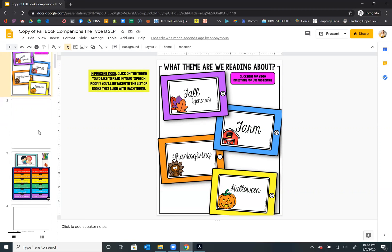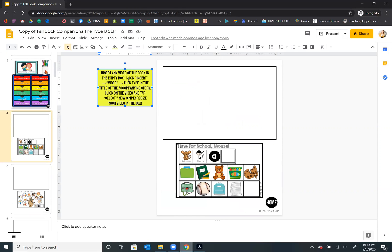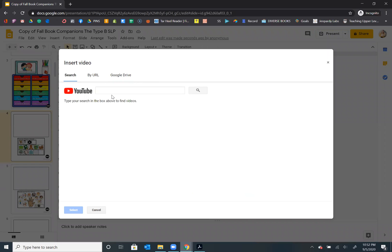This is super simple. Let's go down to the first book. I added a couple of books for back to school. This book is Time for School Mouse — I really love this one for my little guys to introduce school vocabulary. Each slide has a box with a simple written direction. So what you're going to do is go to insert when you get to the slide for the book, click insert, then click video. As soon as video comes up, it's going to be this YouTube link, and all you have to do is search that book.